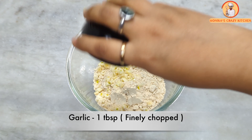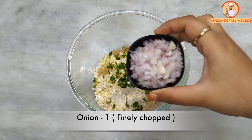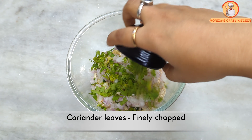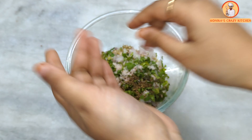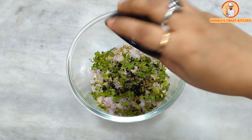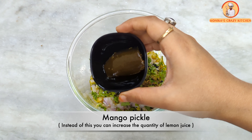To the sattu, we add finely chopped green chili, ginger paste, one to two teaspoons of lemon juice, coriander paste, salt to taste, one-quarter teaspoon of ajwain, one-quarter teaspoon of kalonji, a little black salt, one tablespoon of mustard oil, and a little water to bind the stuffing. Mix everything well. If the stuffing is too dry, add a little more oil or water.